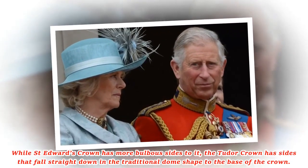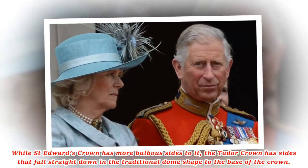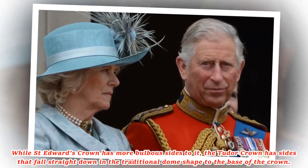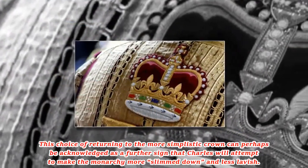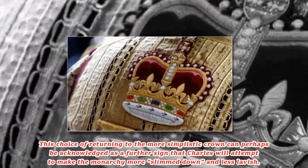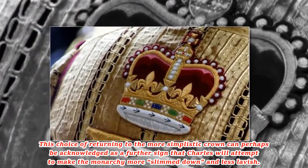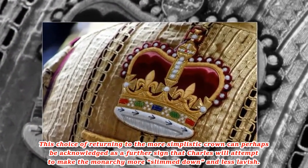While St. Edward's crown has more bulbous sides to it, the Tudor crown has sides that fall straight down in the traditional dome shape to the base of the crown. This choice of returning to the more simplistic crown can perhaps be acknowledged as a further sign that Charles will attempt to make the monarchy more slimmed down and less lavish.